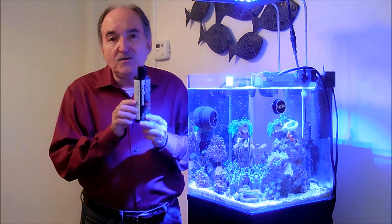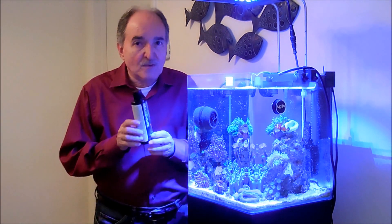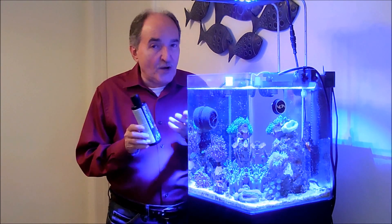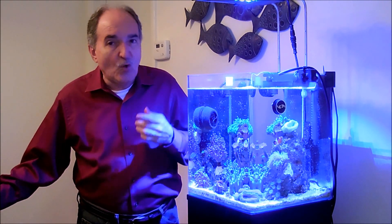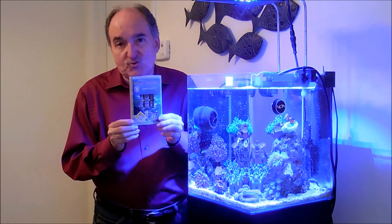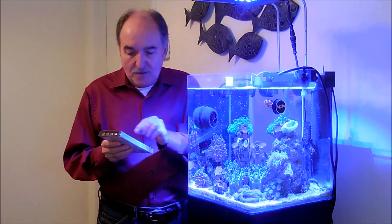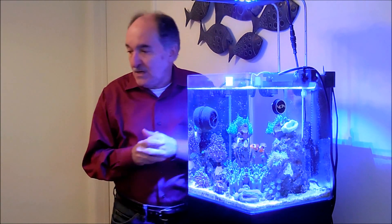This liquid — you have to shake it first. I keep it in the refrigerator so it will store longer. I feed them once a week, only on Fridays. And then sometimes, once in a while, I'll feed the corals and the fish mysis shrimp. Being a small tank, I get a quarter of a cube, dissolve it in RODI water, and just pour it in.